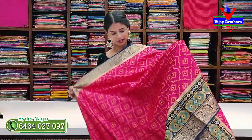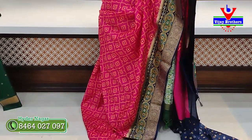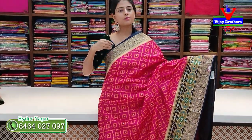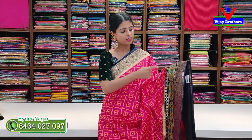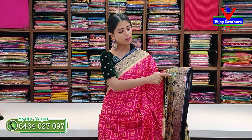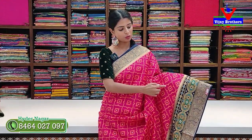Next color: pink with blue combination. Both sides have a blue border — 4 inches golden zari floral border. Next, a Patola border of 8 to 9 inches. Complete golden zigzag pattern on the body with pink and yellow diamond Patola design.